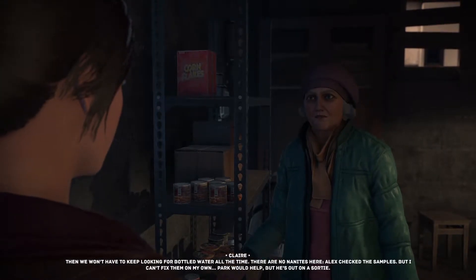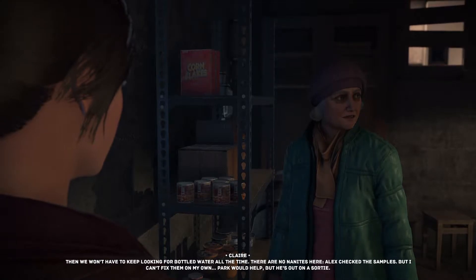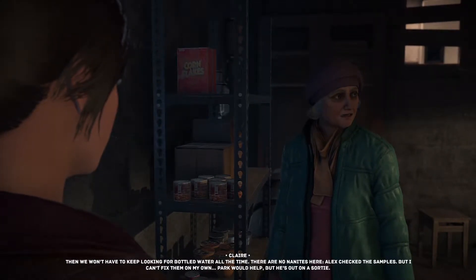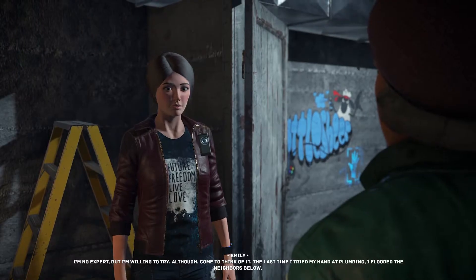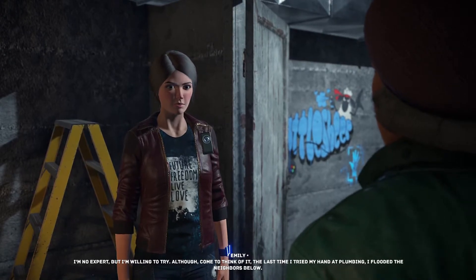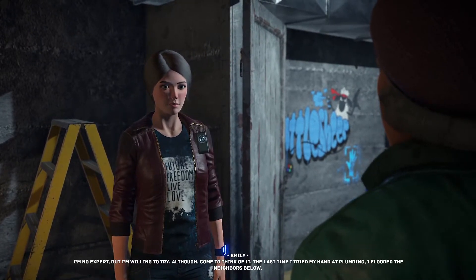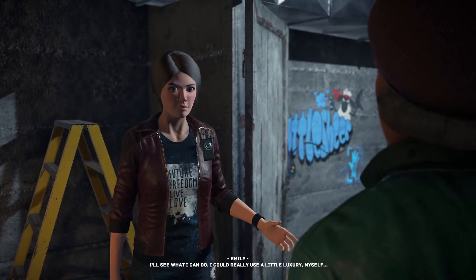There are no nanites here — Alex checked the samples — but I can't fix it on my own. Park would help but he's out on a sortie. I'm no expert but I'm willing to try, although the last time I tried my hand at plumbing I flooded the neighbors below. I'll see what I can do; I could really use a little luxury myself.